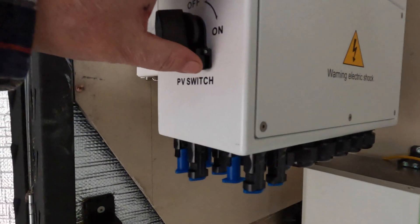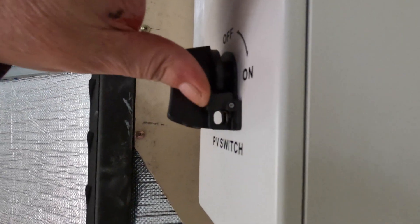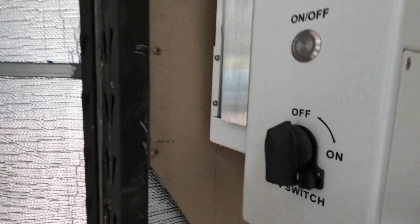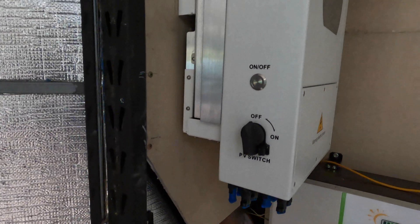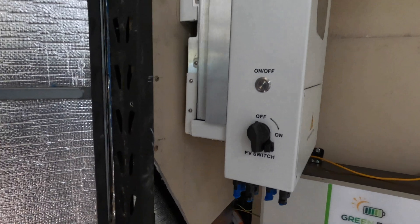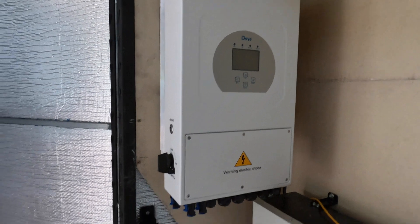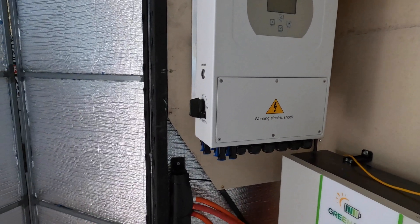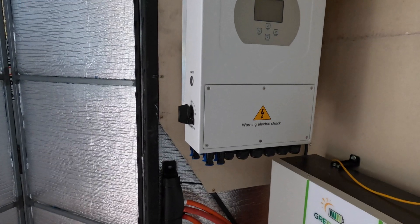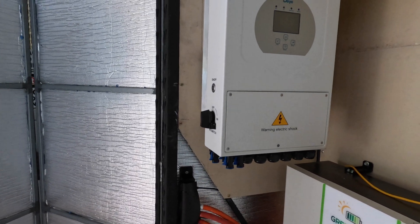Ziggy asked me a good question — she said, 'Chris, why would there need to be a locking mechanism on that switch?' I just told her to write that letter and ask Western Power that question. There it is people. It's going to be a while before it's up and running because we're waiting on electricians.